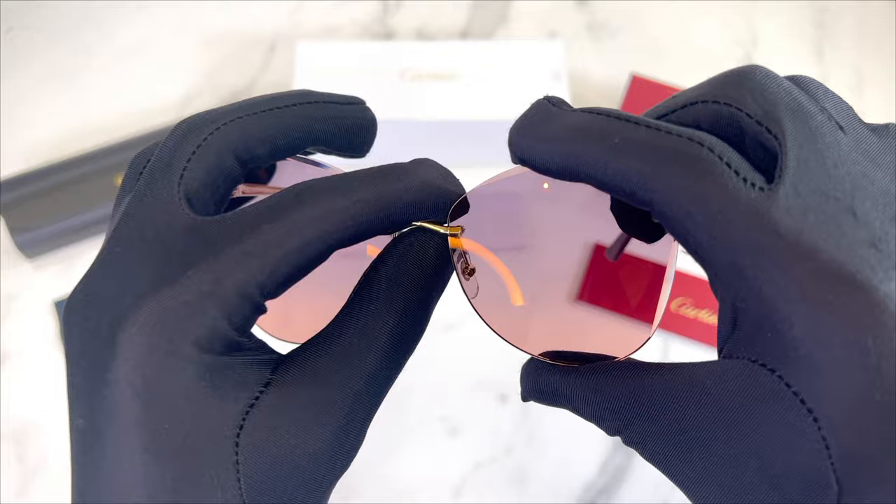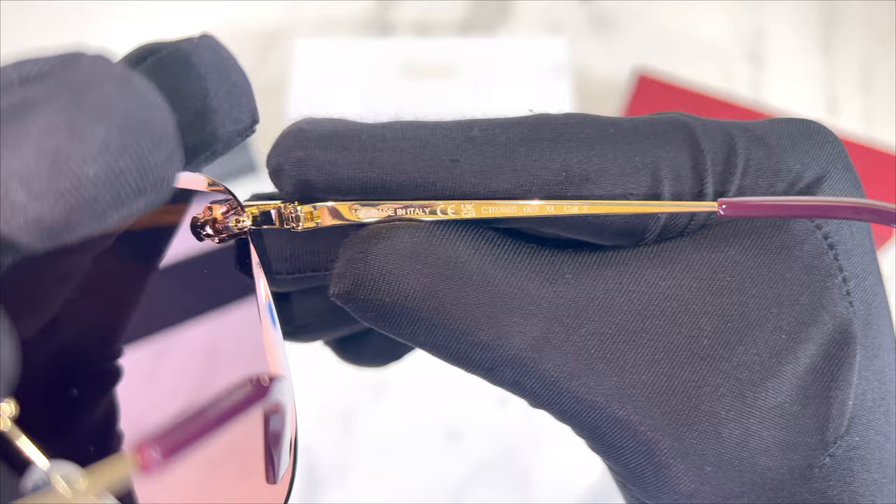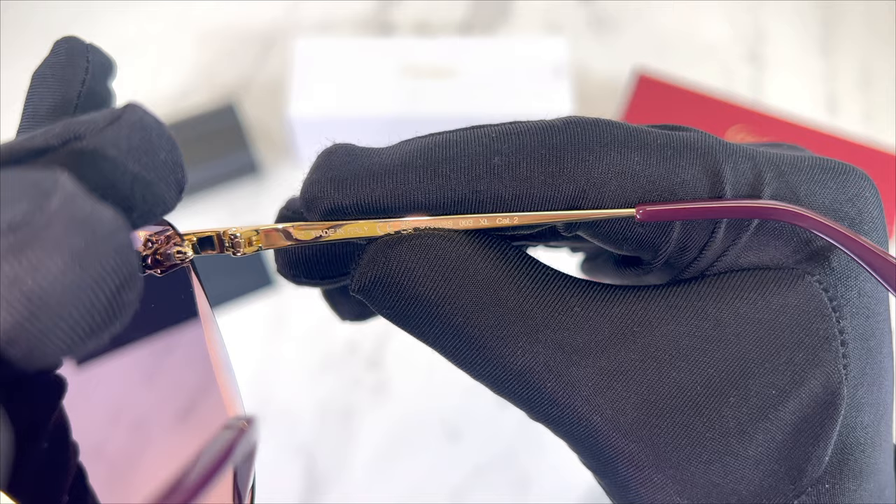On its inner right temple you'll find the dimension of its temple, which is 140, that it's made in Italy, the model number, and the color code.